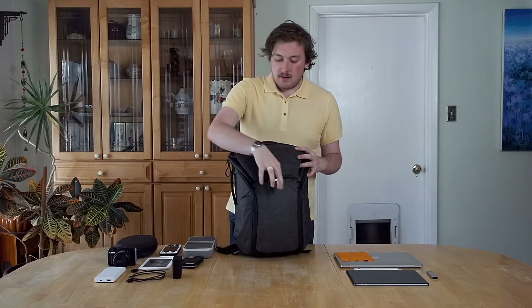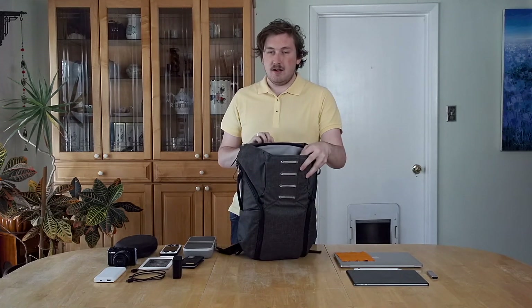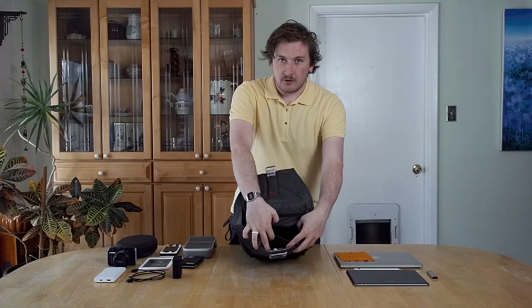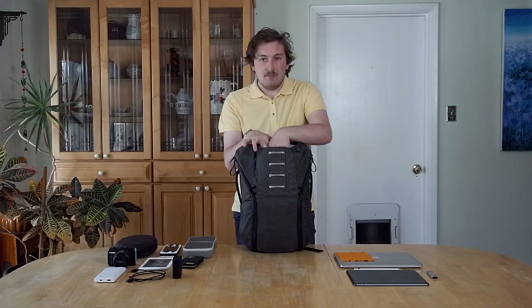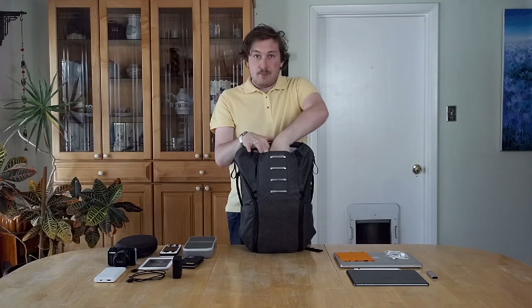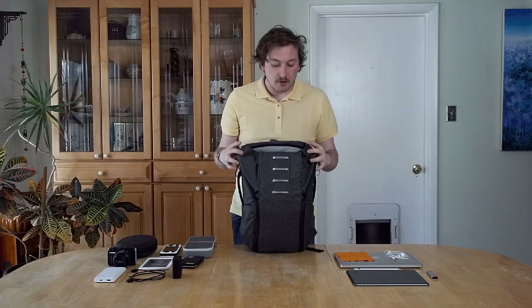One more thing — Peak Design has a secret pocket in the main top compartment. It uses a magnetic clasp to open, and in there I carry some Apple earbuds and a spare stick of chapstick, because you never know when you're going to get chapped lips.